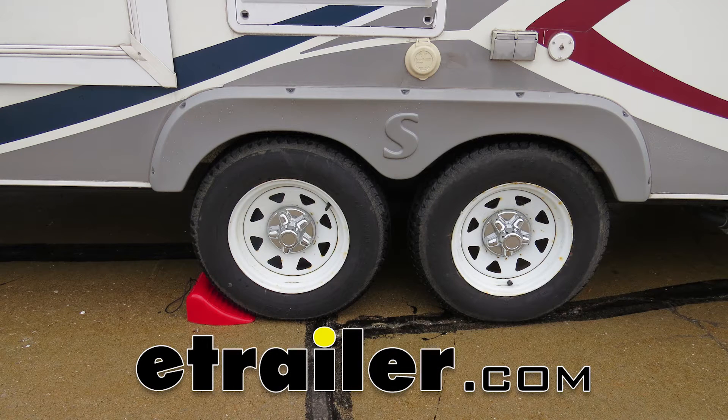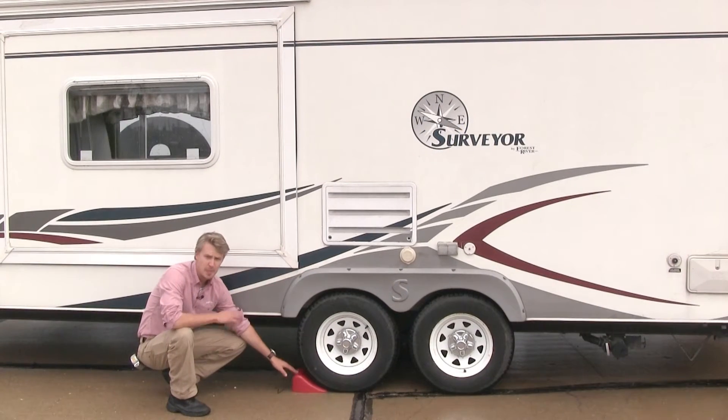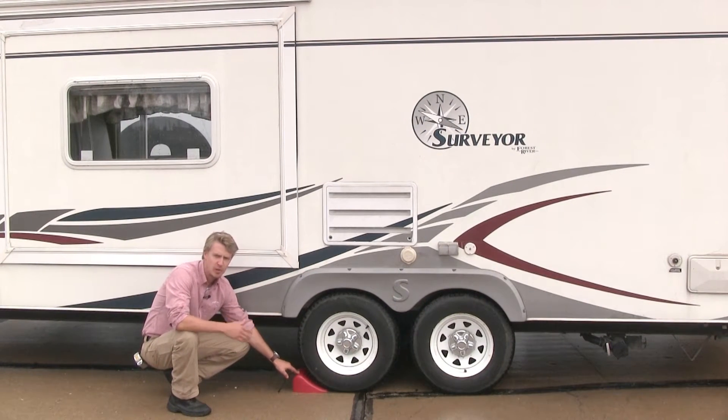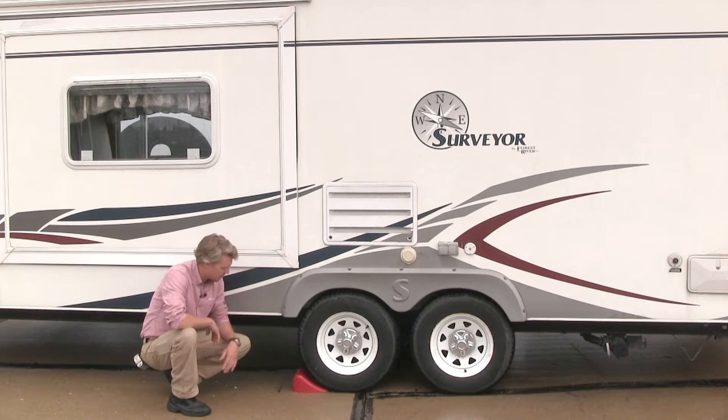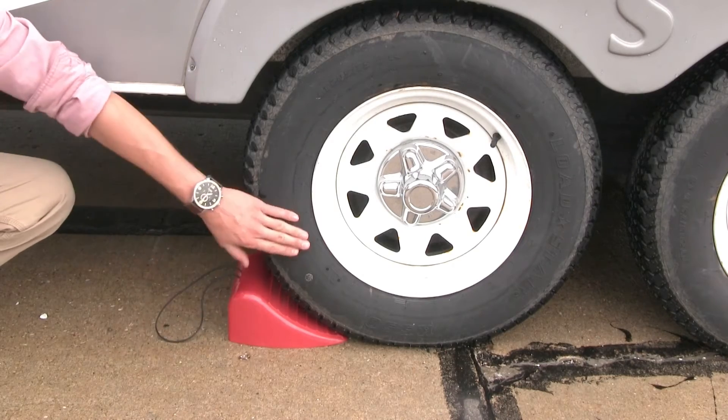Today we're going to be taking a look at the Volterra RV Big Wheel Chalk, part number 810-0914. The Volterra Big Wheel Chalk is perfect for immobilizing your RV, camper, fifth wheel, or trailer. It's going to work great for larger or dual wheel setups, and it can handle the smaller jobs too.